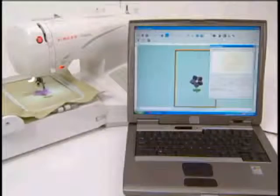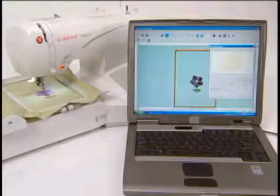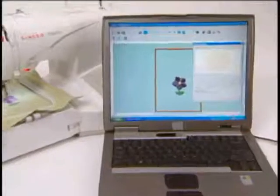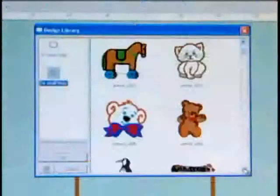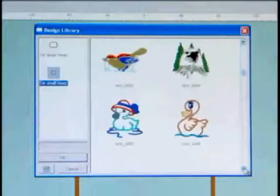Because the consumer uses their own computer, the cost of the machine is considerably less than stand-alone embroidery machines which have the computer part built in. In essence, the Futura is an application to the computer — it's like a printer that sews. There are 120 embroidery designs and five lettering styles built in.